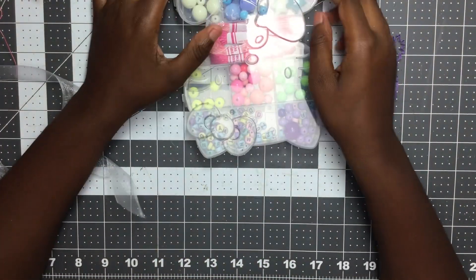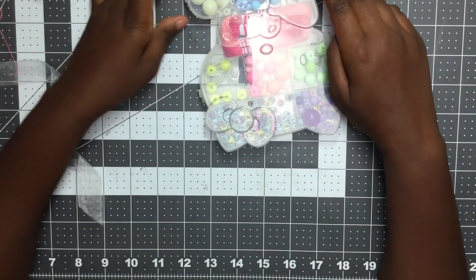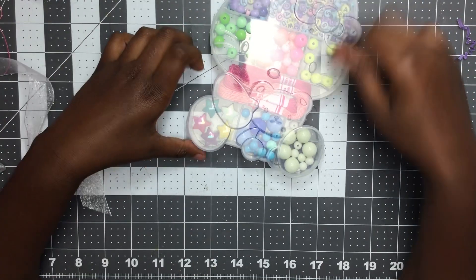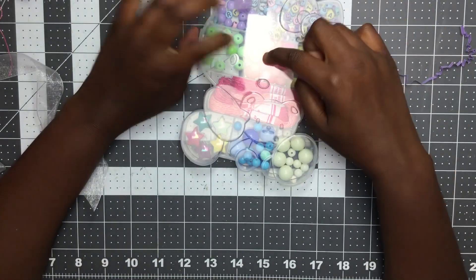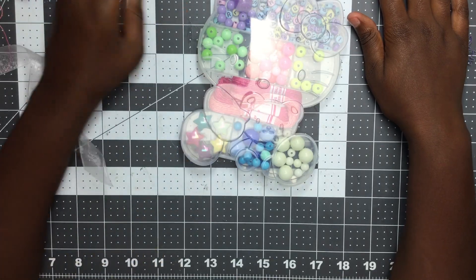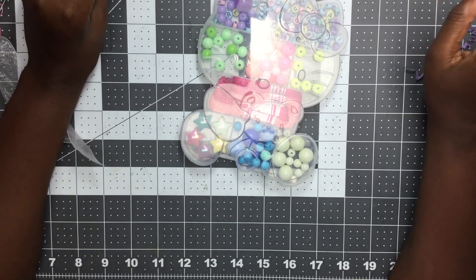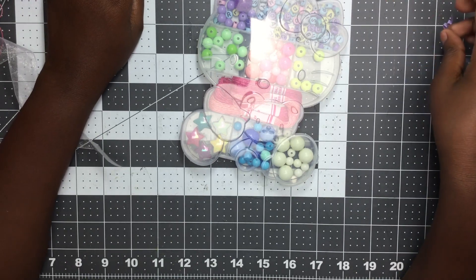Oh, she gave me a bead set — I love it, so cute! Oh wait, look — it's Hello Kitty! I thought it was a bear but then I turned it around. Oh, you got some cute beads in there, and some more threads to make your bracelets with, or you can make a necklace. She gave some more word beads — I like the color, they remind me of like chocolate Easter colors.